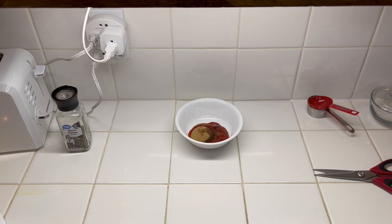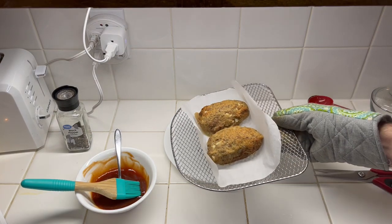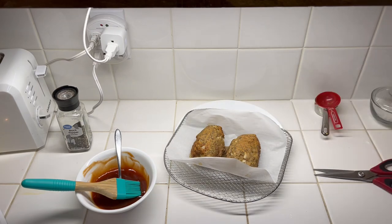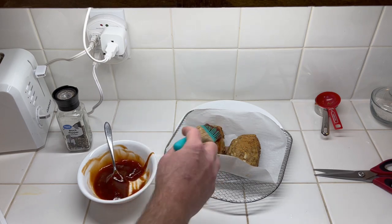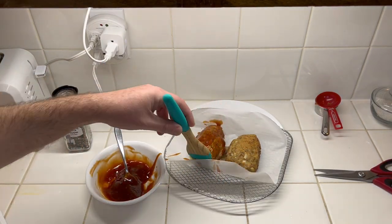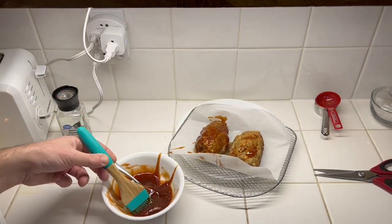The cook cycle is done and that's how we currently look. I'm not going to turn them — the recipe doesn't say to turn them — so we're just going to coat them with the sauce one time.